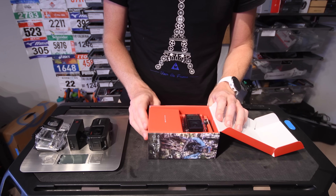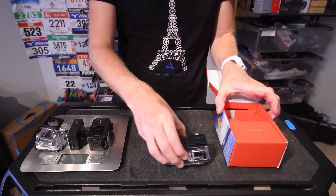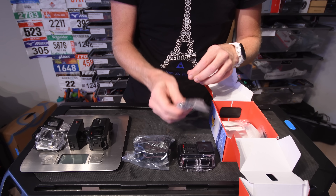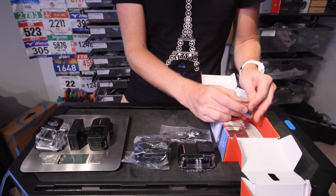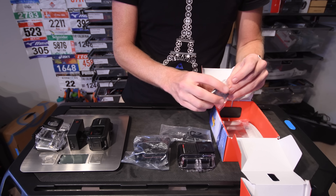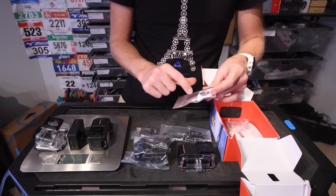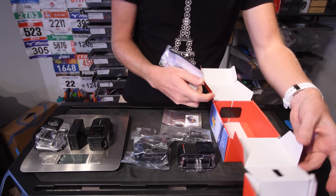Let's crack this thing open. Inside we have the camera itself, then opening the other piece we have the mounts. We've got a standard mini-USB cable — not micro-USB, which is an interesting choice, same as GoPro. Then we have a battery. And this is a kind of dehumidifier pack — it absorbs moisture that may get into the case somehow, keeping your lens from fogging up. Then there's some paper documentation.